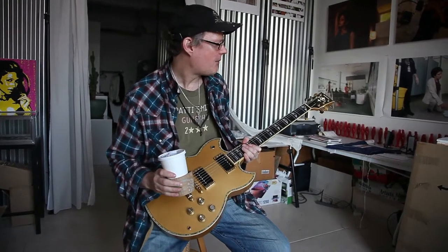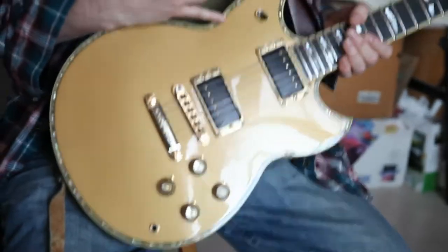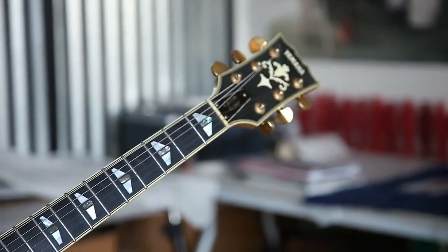This is the Yamaha SG3000. Designed for Carlos Santana back in the day before there were Paul Reed Smiths. An SG Gold Top. Mother of Pearl inlay. It's a jazz guitar — a jazz shredder.